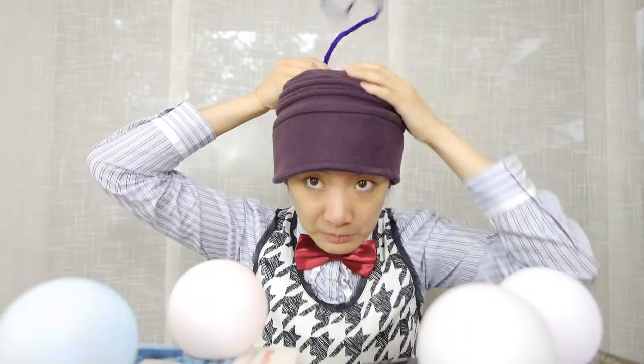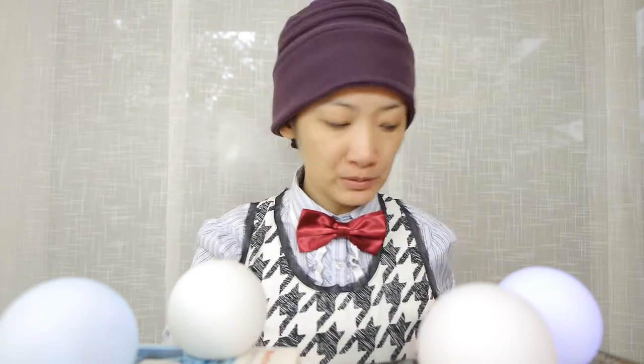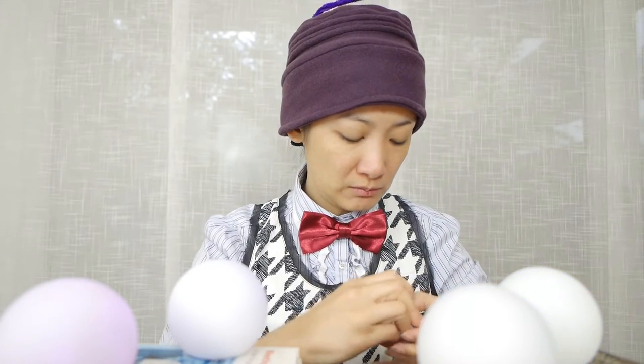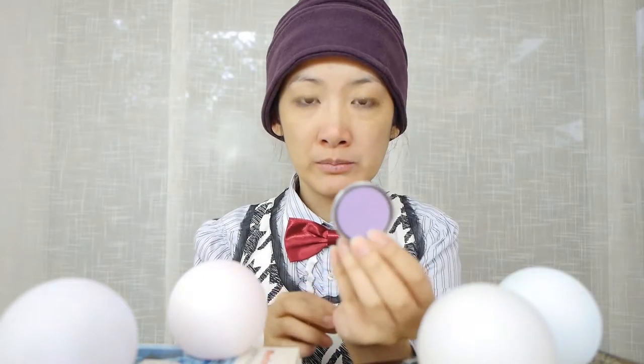That doesn't want to stay up, but you can see there is kind of like a question mark shape. I'm going to use this very cheap but good Kicker eyeshadow for my base.